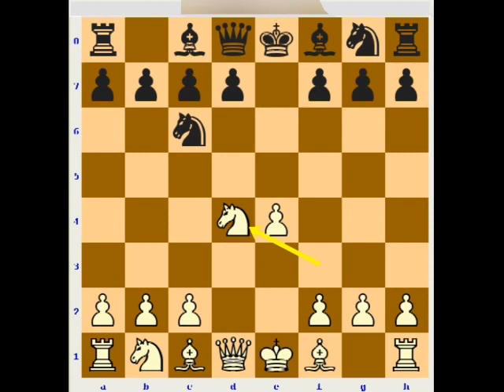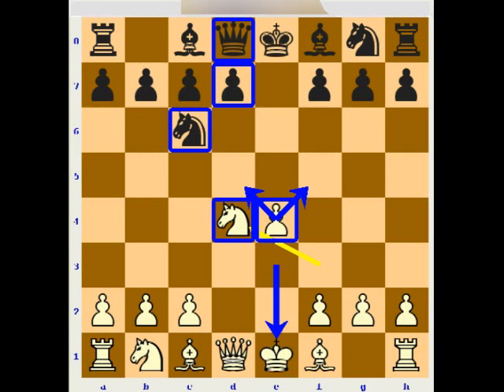Let's have a look at this position. White has a pawn in the center on e4, controlling d5 and f5 squares. Compared to that pawn, Black has a pawn on d7, so if you look at the pawns, White has some advantage because he has more space behind the pawn. Both White and Black have developed one knight, and it is Black to move, so he can start developing faster. That's an advantage for Black. So Black has a little advantage in time, and White has advantage in space and controlling the center.